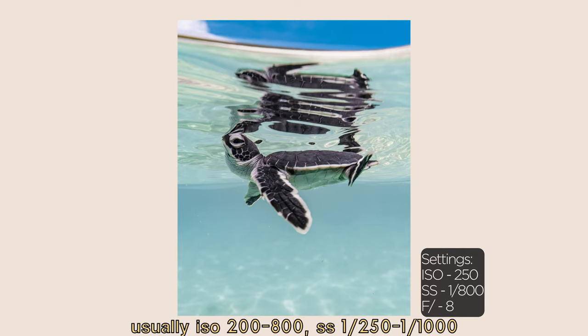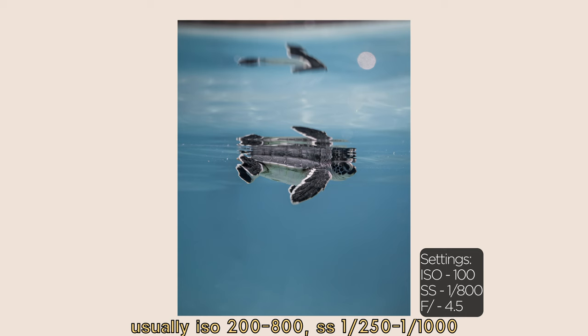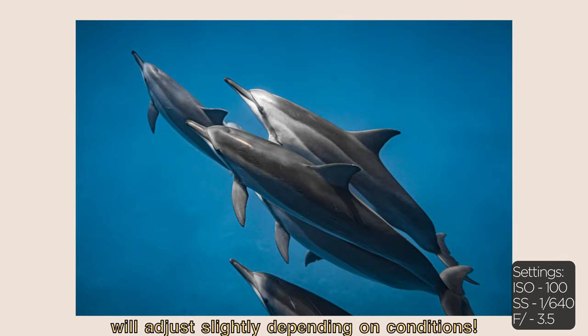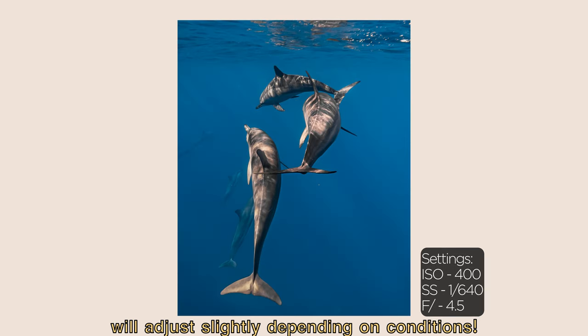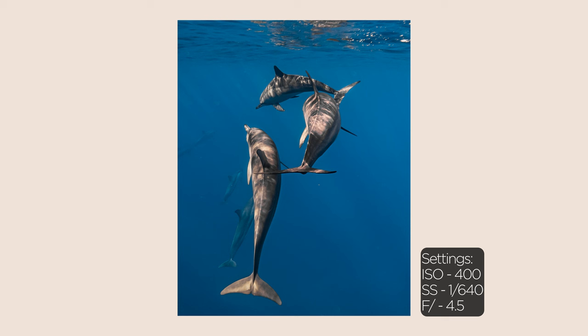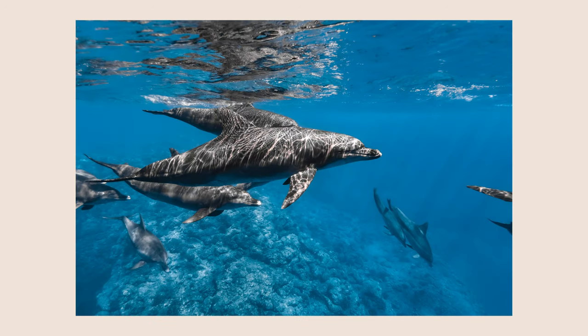In general I start with my camera settings around ISO between 200 and 1000, shutter speed between 250 and 1000, and the F value is set on auto. I'll change these slightly depending on conditions — if it's cloudy or overcast — but when I'm underwater it's a little awkward to change the settings too much, and the animals come and go very fast so I don't really fiddle with the settings once I'm actually in the water.